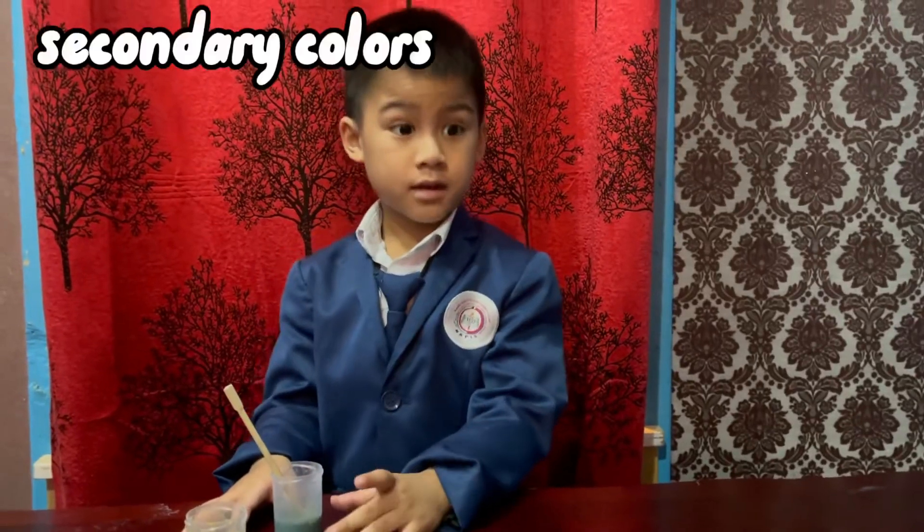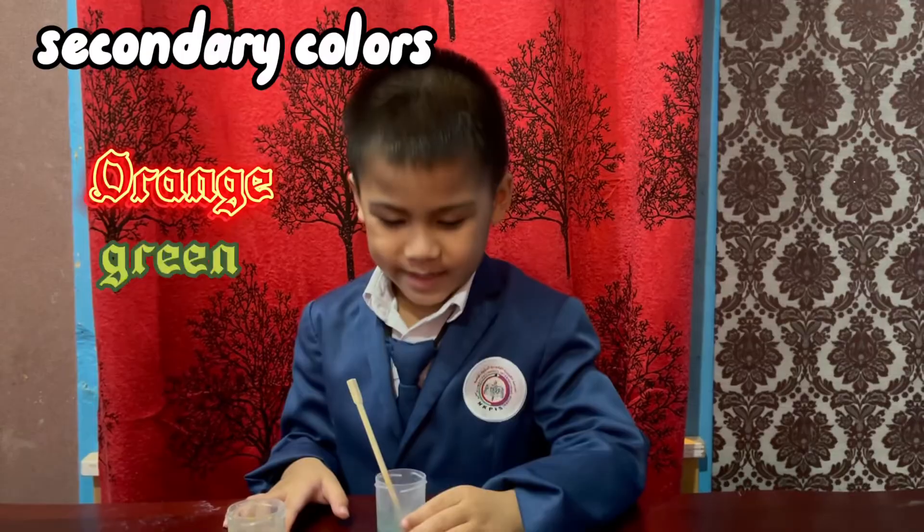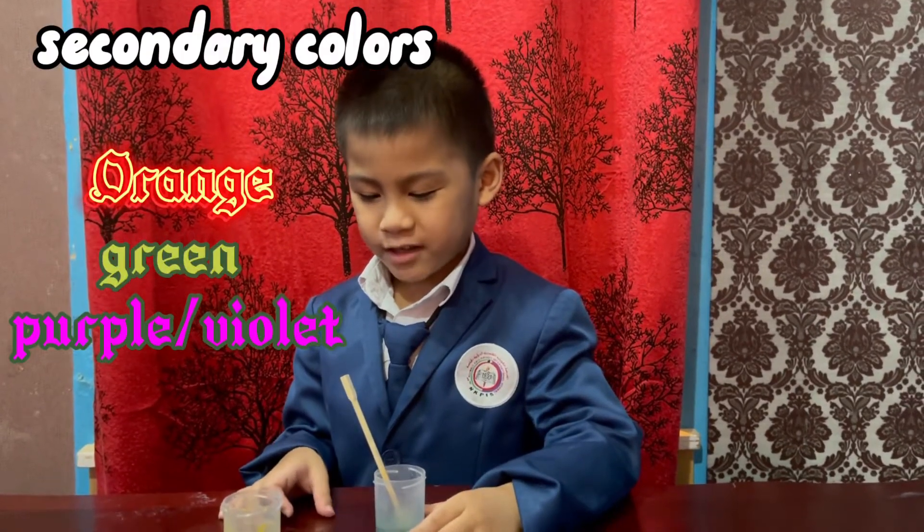So what are the secondary colors? Orange, green, and purple or violet. Very good.